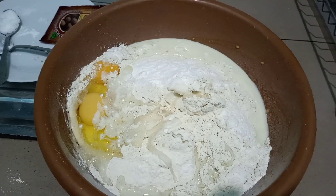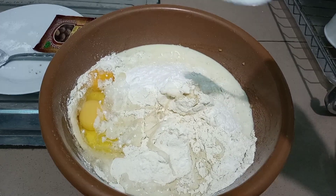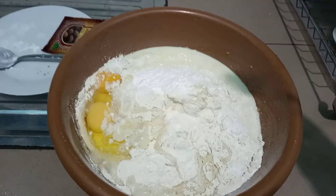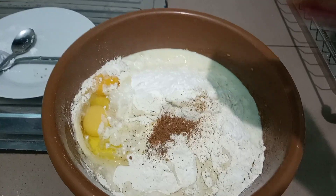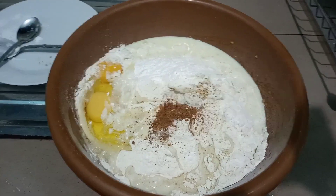Now I'm going to go ahead and add in half a teaspoon of salt. If you have a sweet tooth, add in some sugar to make the batter sweeter. Also add in the nutmeg, and we are going to mix this thoroughly to have an even batter.